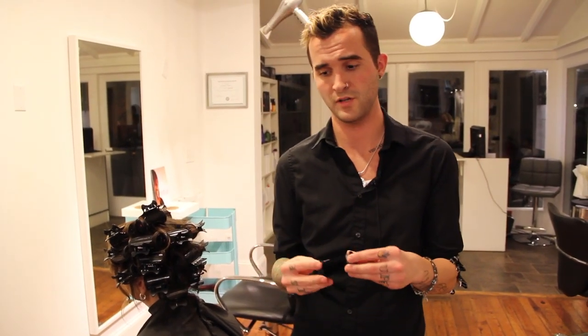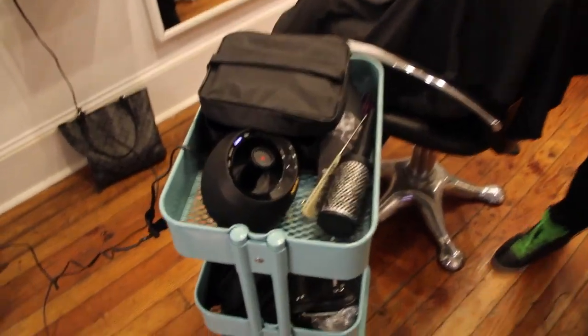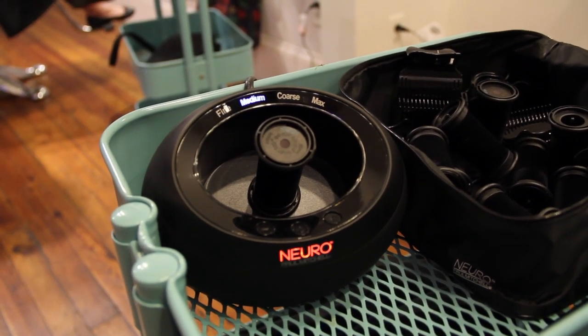It's brand new technology where it's actually got something inside of it with the smart sense technology that's going to charge it from the inside out. So when I put it on the base and then press it in, depending on what type of hair I've got it set for, it's going to take anywhere from 8 to 14 seconds to get warm and then it's going to beep when it's ready.